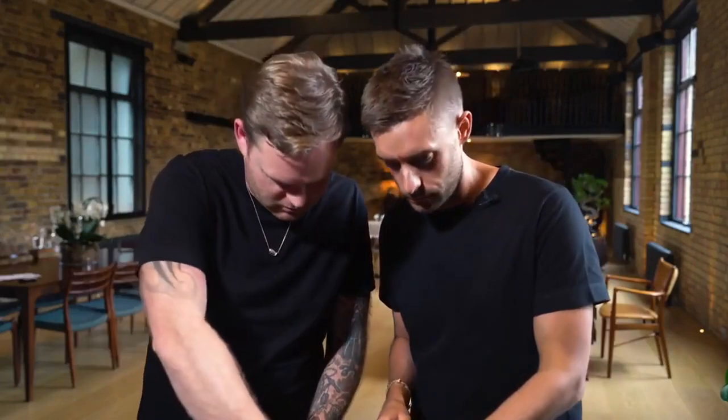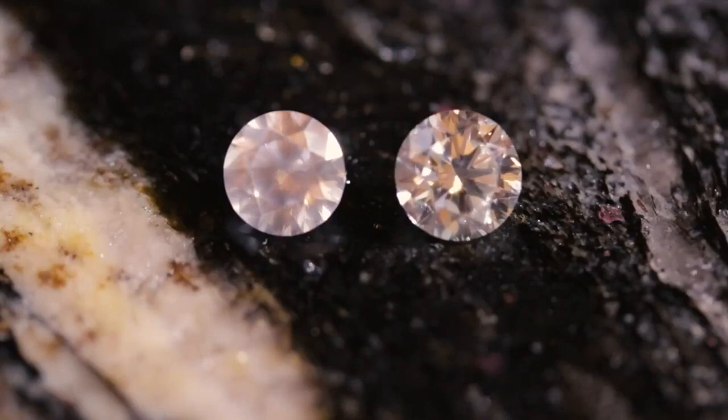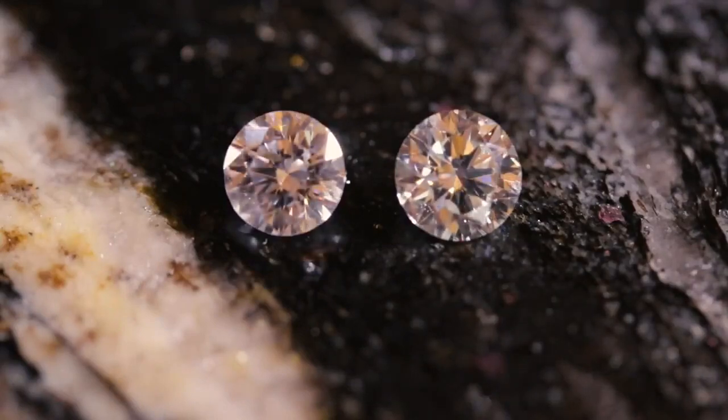Let's break it down. When you breathe on a real diamond, it's like whispering sweet nothings to a lover — the fog disappears in a heartbeat. That's because diamonds are excellent heat conductors, and they can quickly dissipate the warmth from your breath. It's like a magic vanishing act, and you can bask in the glory of your authentic gem.